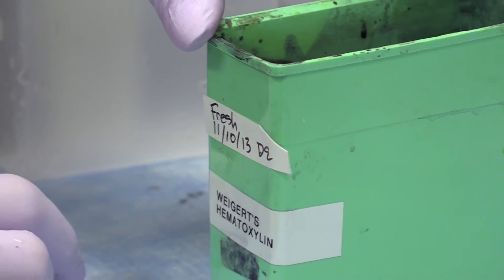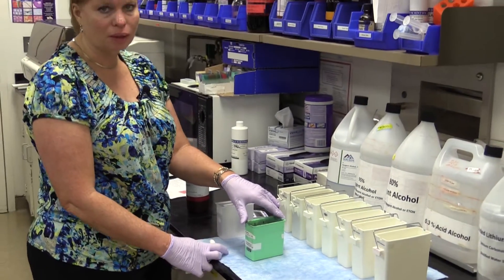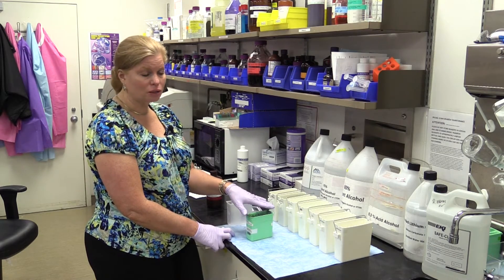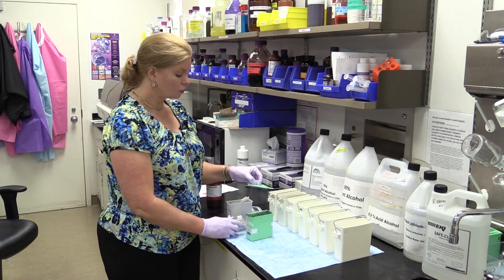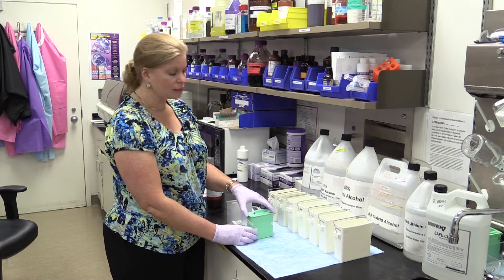When it's first freshly made, it's not quite as dark and ripened as it would be. Normally we make it 50% old and 50% new solution, but the old one was getting really old so I wanted to go ahead and change it. So I'm expecting it to actually take a little bit longer today to stain, or possibly to stain — I'll just take a look at it as I'm going along.